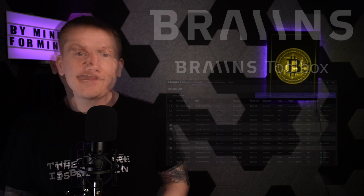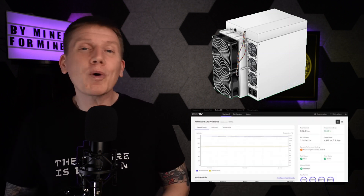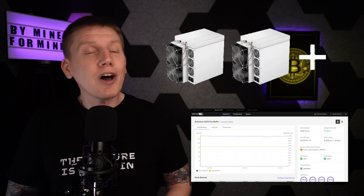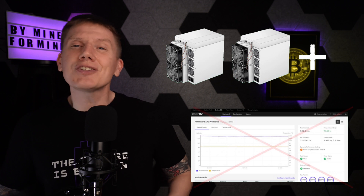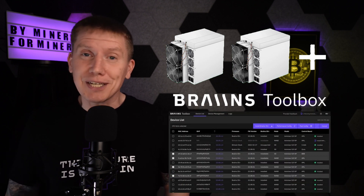Before starting with the build, I want to mention some sponsors of the channel, starting with Brains and their Brains Toolbox app. For those of you with only a single miner, you can log directly into the Brains OS Plus firmware to manage your miner operation. But once you expand your mining operation to more than just one miner, logging into each miner separately is a real pain. And this is where the Brains Toolbox app comes in.